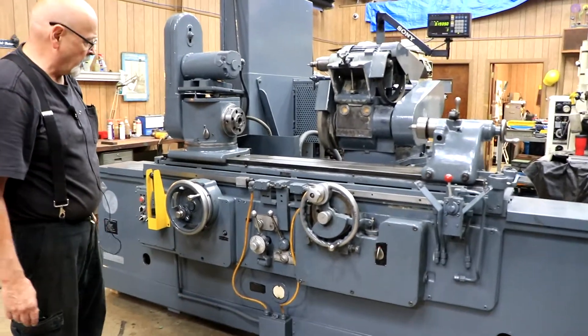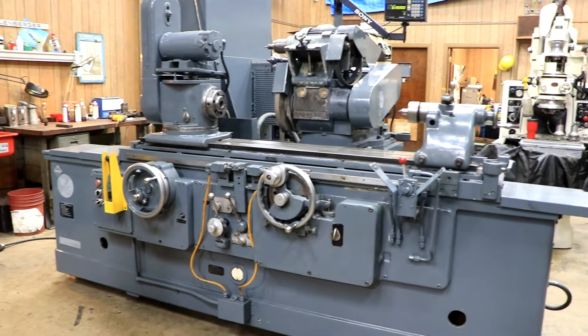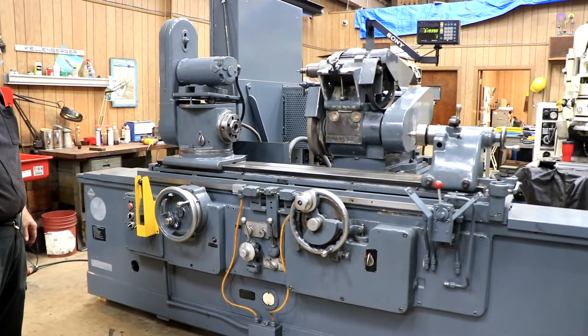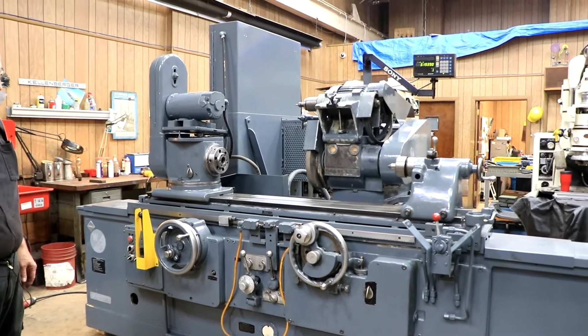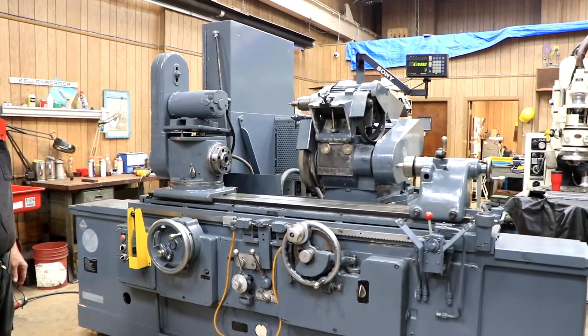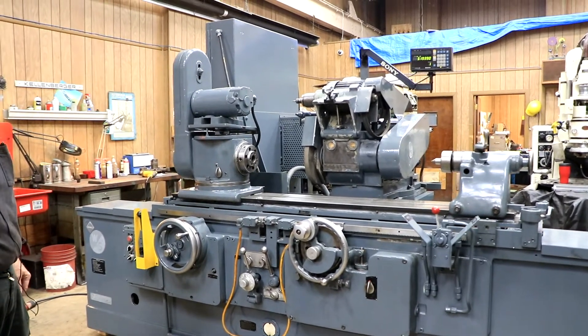It's a really nice machine — they built these very well. It was a pleasure to work on. These old American machines, you can't beat them; they were built to last forever, and this is testimony. I think this is a 1951, and it's still running great — all cleaned up and ready to go.